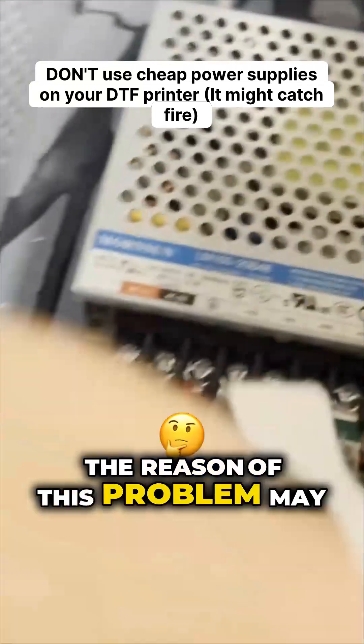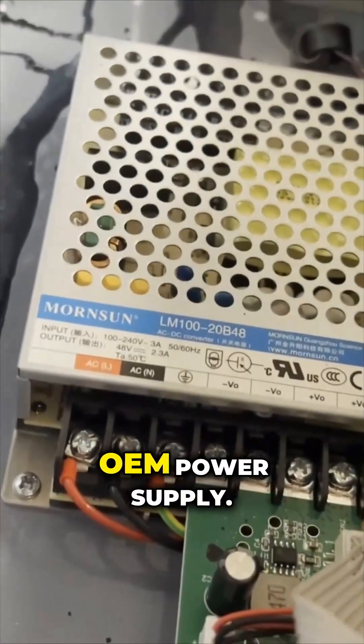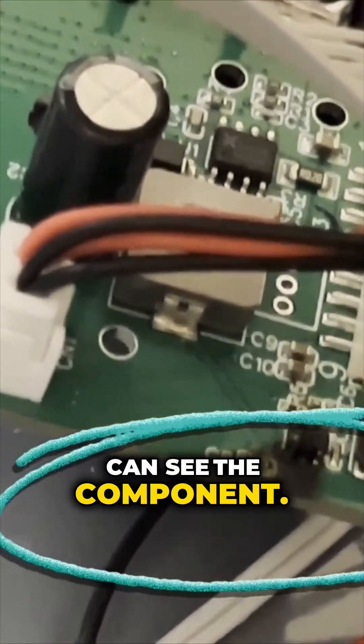The reason for this problem may be that Prestige did not use Epson's OEM power supply. Instead, they got a generic power supply and mounted a regulator board on it, and you can see the component burn out and catch fire.